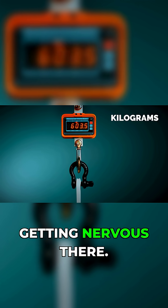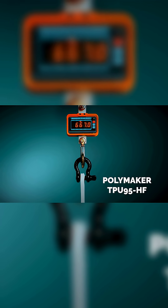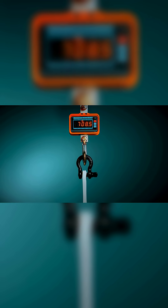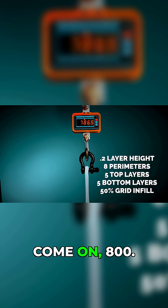I'm getting nervous there. That's a lot of kilograms. Come on — 730, 745, 760, 780, come on, 800.